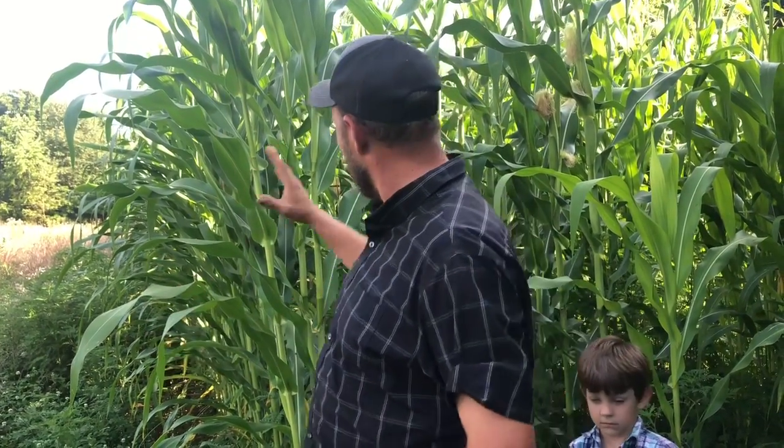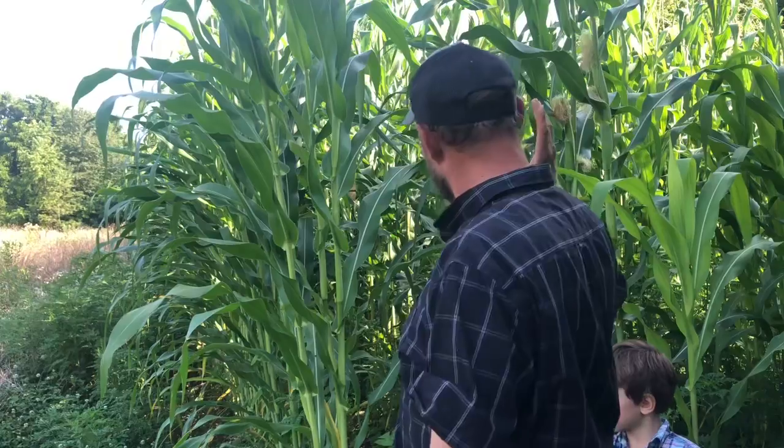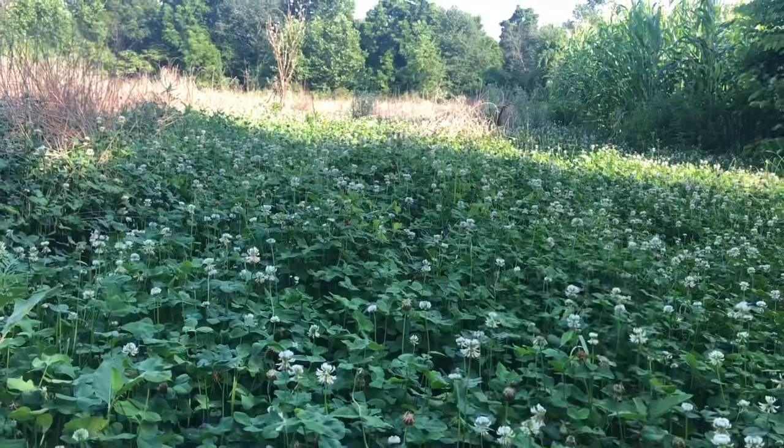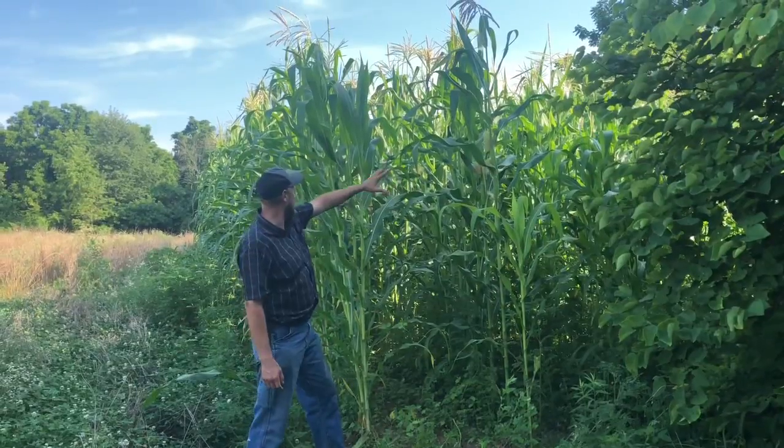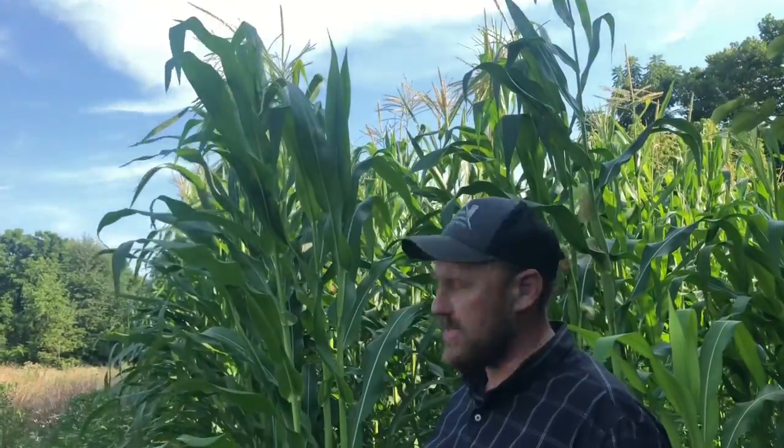Some of this corn, such as this right here, did not receive any fertilizer except for clover. We've got clover out here growing beautifully and when we plow that under it just gives it the nitrogen, and you can see what awesome corn we have here - great big tall corn.